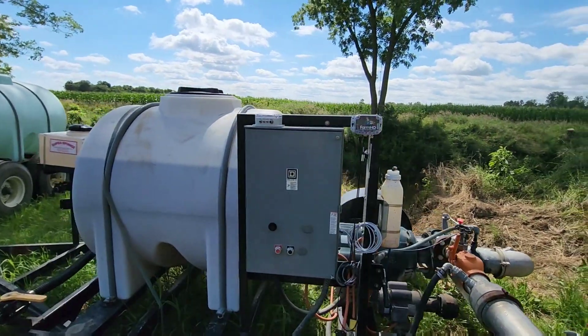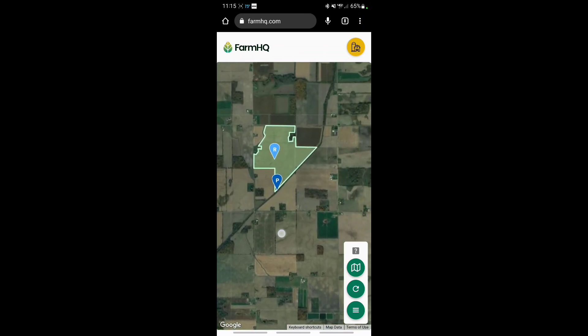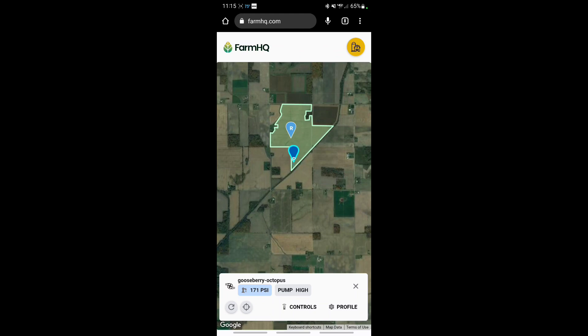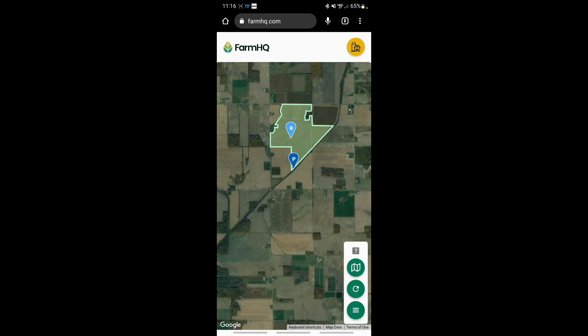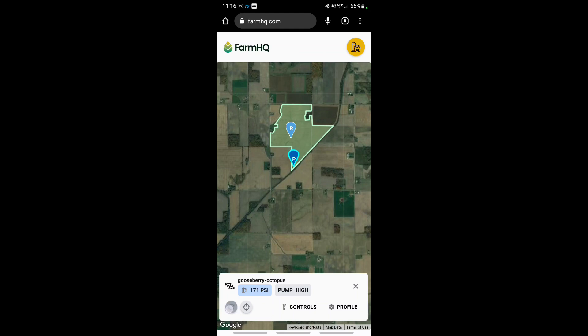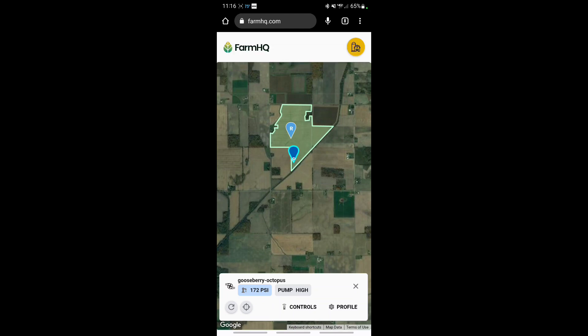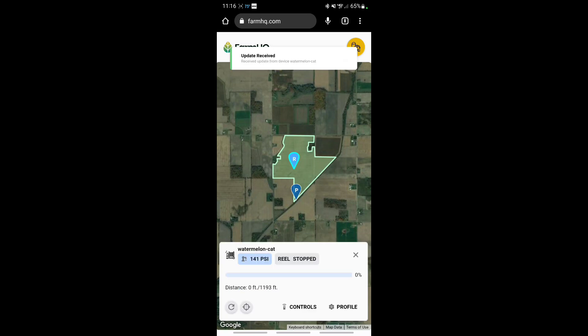Here is our Farm HQ app — doing a little screen record on my phone. Scroll up to where the field is and you can see the location of the pump and the reel. If we click on the pump it pulls up the bottom panel — they've changed this a little bit since the last time I used it. It shows 171 PSI at the pump, and this controls section is where we can turn it on and off. The other one — the reel — is showing 114 PSI, but let's refresh that. 141 — there you go. Reel is stopped; I have not gotten to it yet, I'm still walking to start it up.